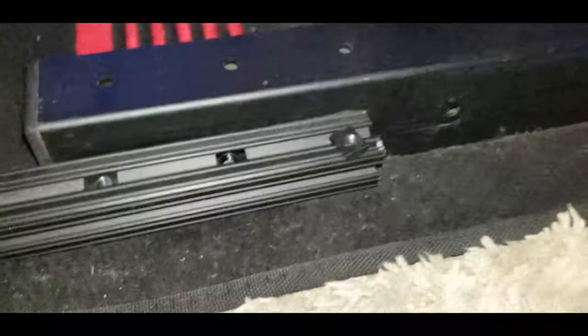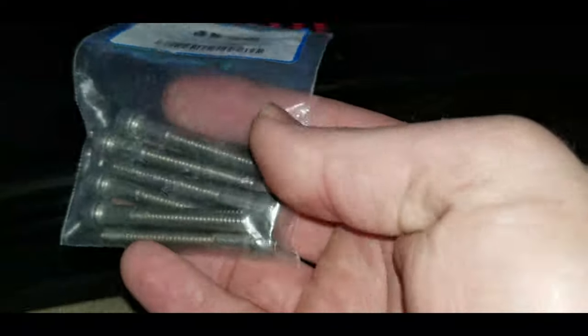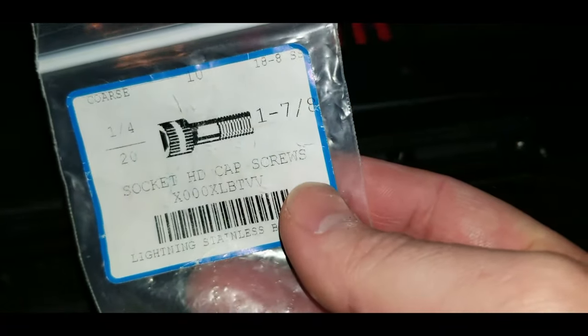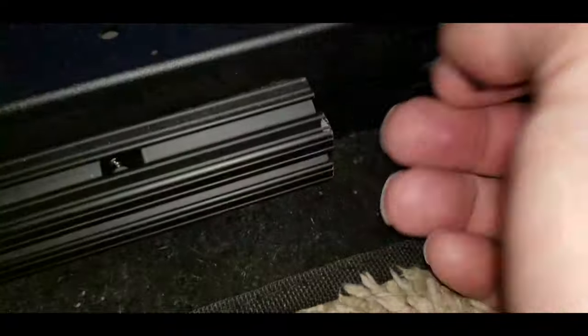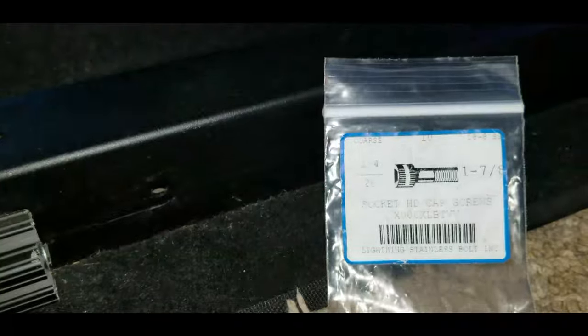If your local hardware store has these at a lower quantity, by all means pick them up there. You will also need quarter-20 by one-and-seven-eighths inch bolts — I'll leave the link below. I bought these as a 10-pack and you only need four. Originally I was measuring it as one-and-three-quarters, however there's a little bit of lip on this channel that takes up a couple threads, so one-and-seven-eighths is what you're going to need.